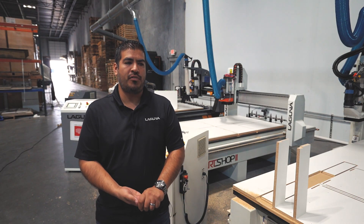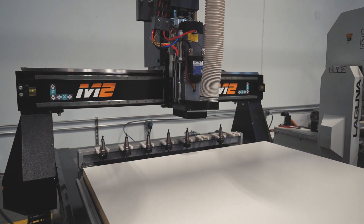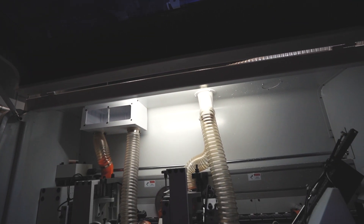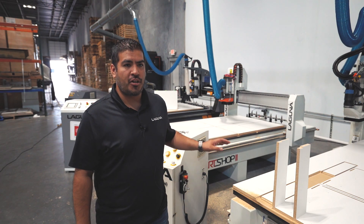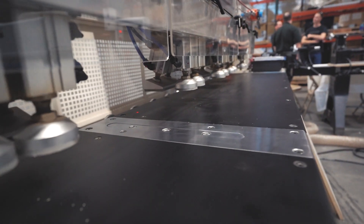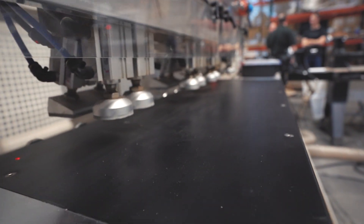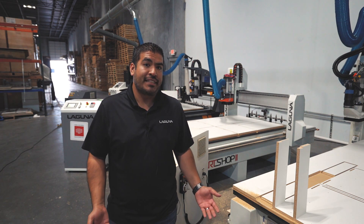Part of the open houses we do is we like to show customers new technology that's out there for us. You remember we did the lockdown on the Smart Shop 2. A machine that's really going to complement that build method is our LD4 machine, which actually drills and inserts the lock dowels for you, making it easier.